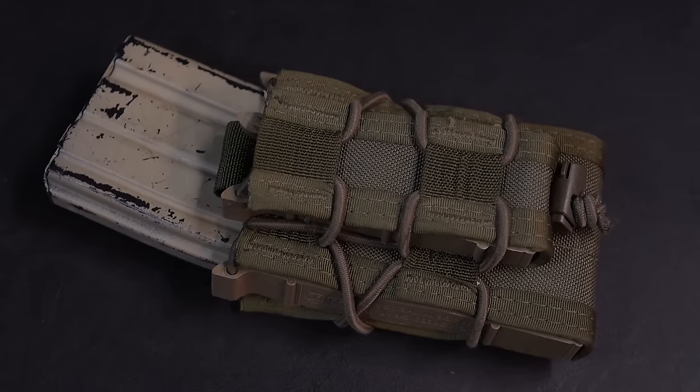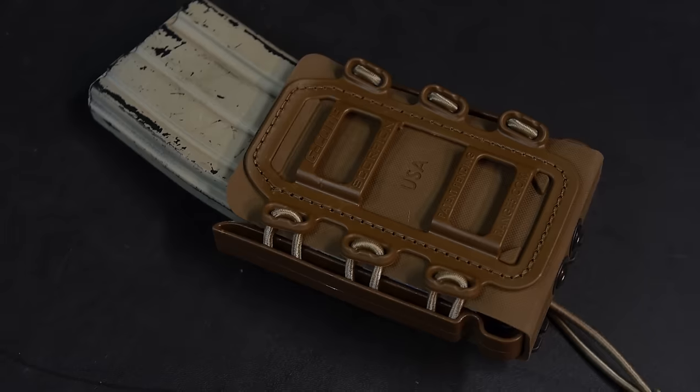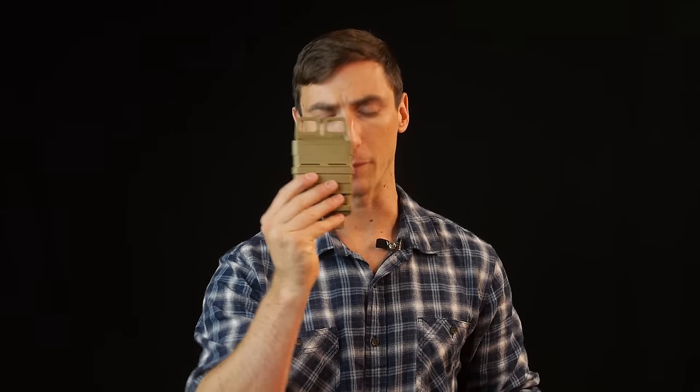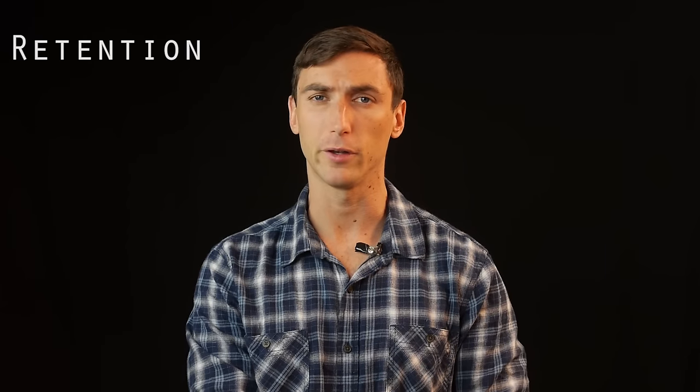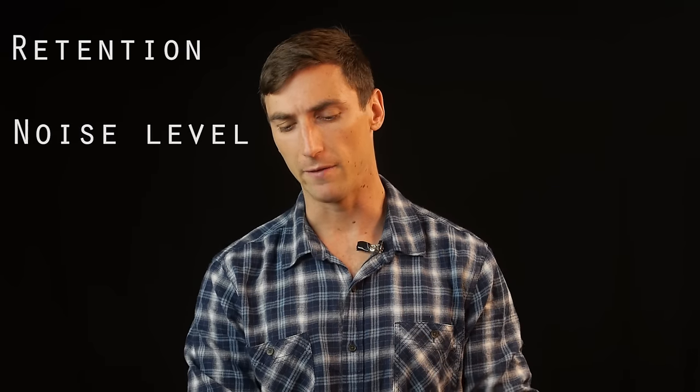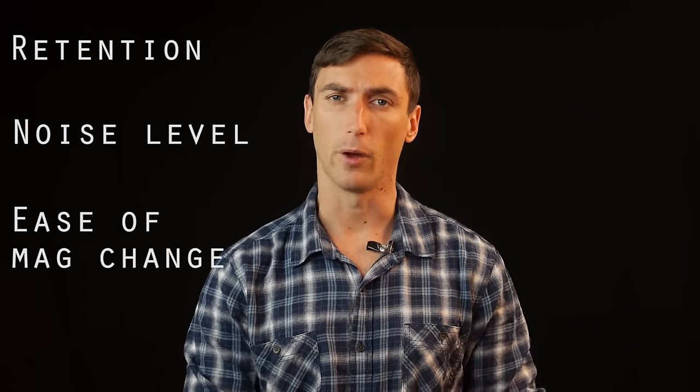Let's talk about the different types of mag pouches. We'll be looking at the HSGI Tacos, the G-Code Scorpions, the S-TAC Kiwis, and finally the ITW Fast Mag. We're going to be rating these on a scale of three in-blocks across three criteria: retention — how well they retain the magazine — noise level when bumped, and ease of mag draw.